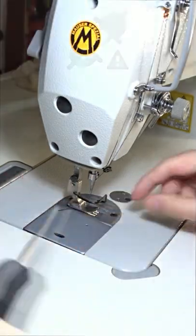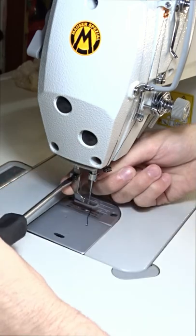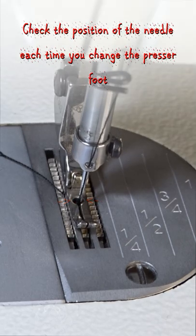Turn off the machine for your safety and change the presser foot. Before sewing, lower the presser foot and turn the flywheel until the needle is in its lowest position. The needle must be centered.